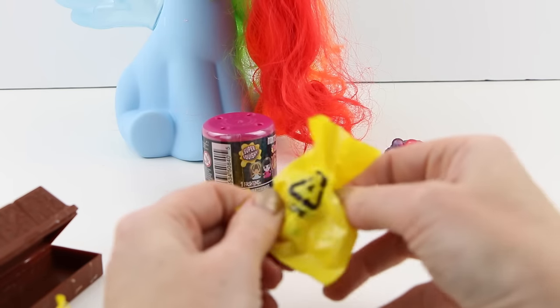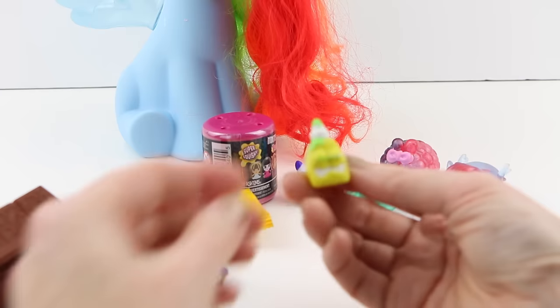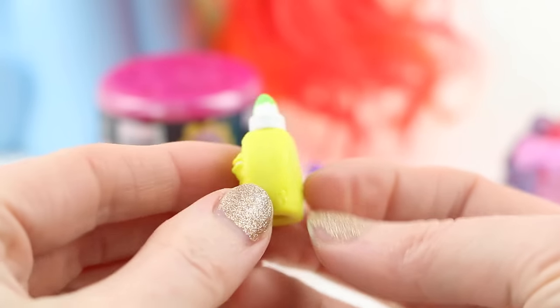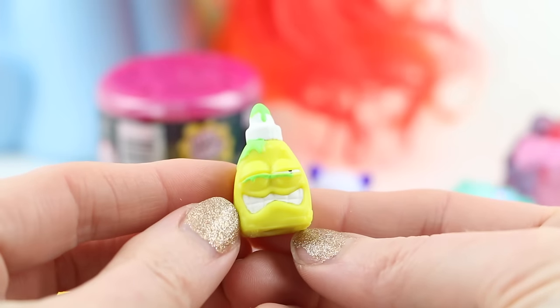Now let's take a look at the second one. This one is a bottle of really gross eye drops named Icky Eye Drops. It's getting moldy.